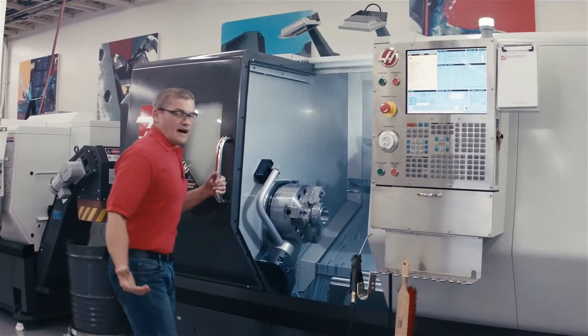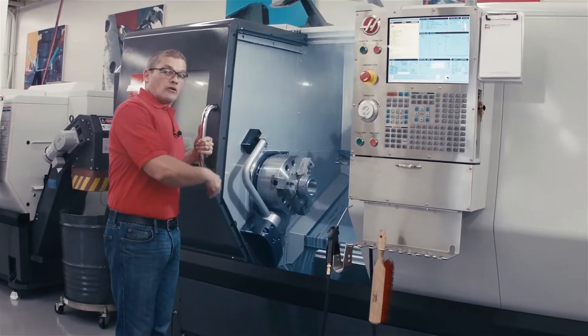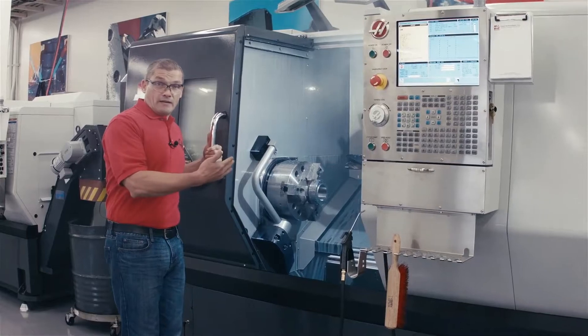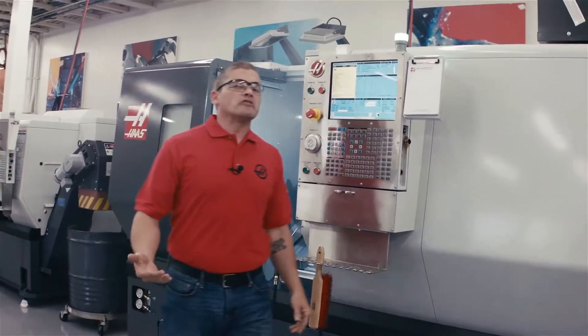Either way, I'm wasting time. What I should be doing is getting in there, reloading my part, and running it. So that's the reason that Haas engineers spent some time designing a new system to reduce the amount of coolant mist inside the enclosure.